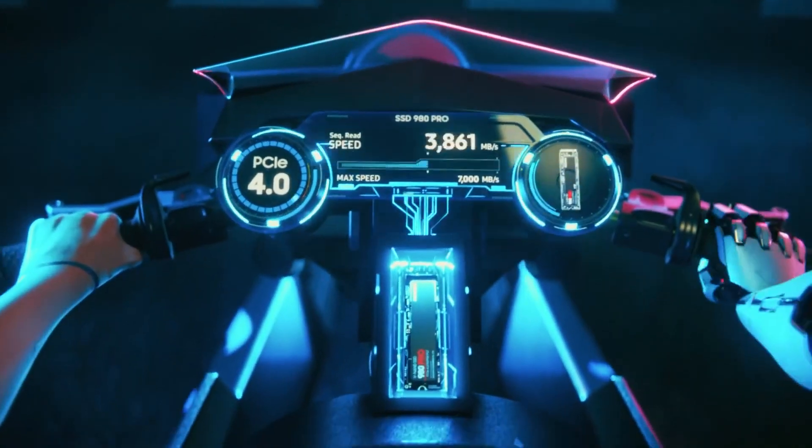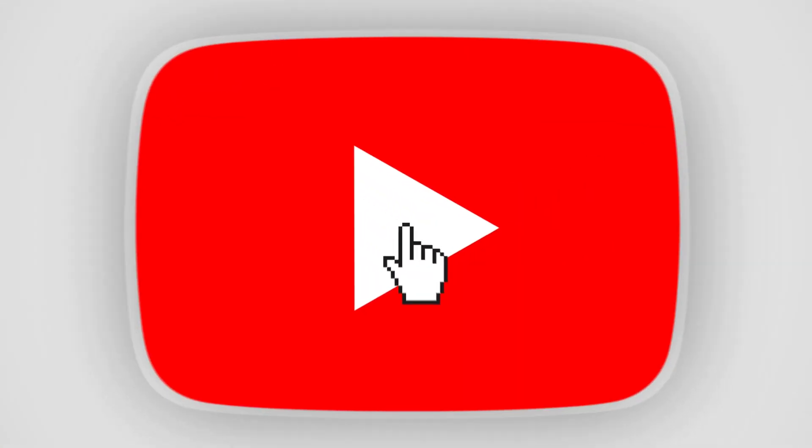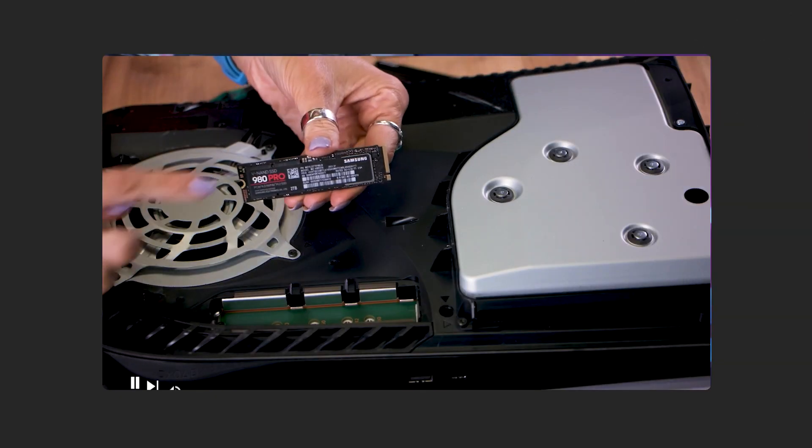Samsung have now launched versions of their much-loved 980 Pro NVMe SSDs with a heatsink, and these are compatible with both PC and PlayStation 5. If you're not sure how to fit an SSD into your PS5, make sure you check out the video that we've already made, which we'll link below for you.